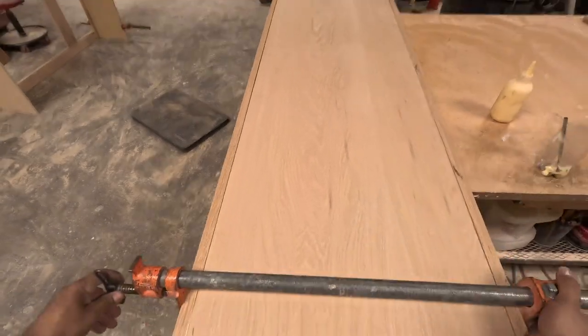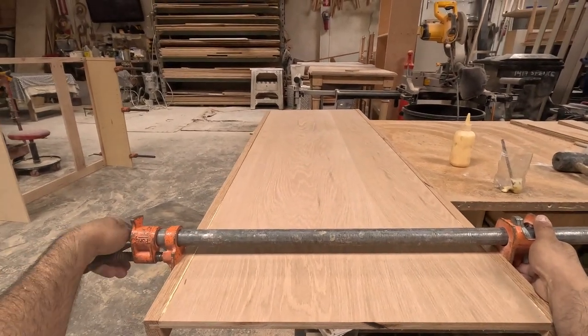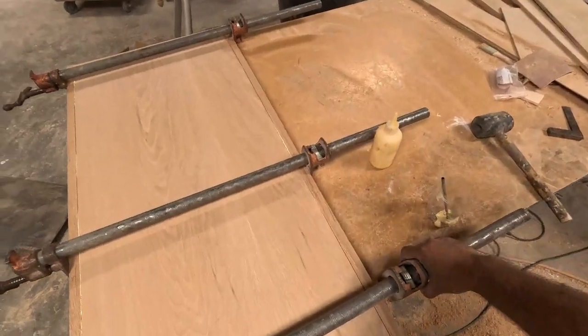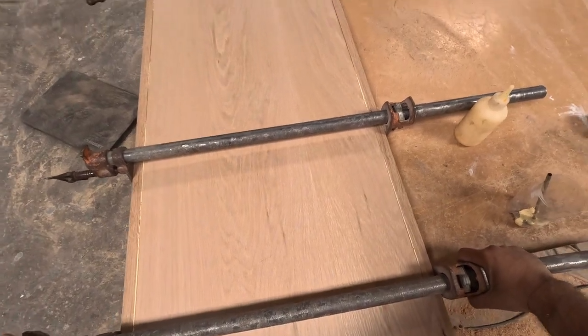I try to be careful how I position the clamps. I don't want to tighten up too much where the frame curves — then you won't have a straight frame. So you want to be careful how you tighten up those clamps.